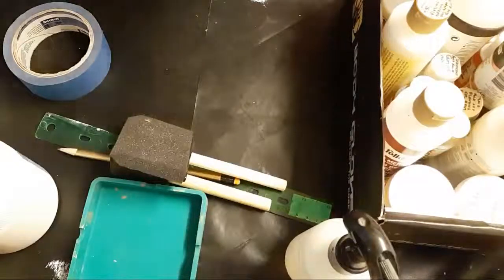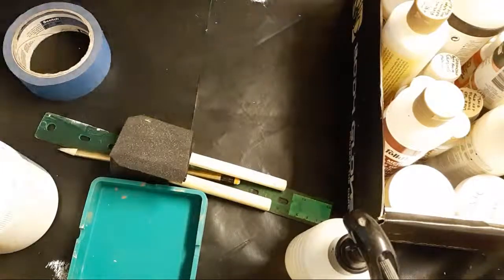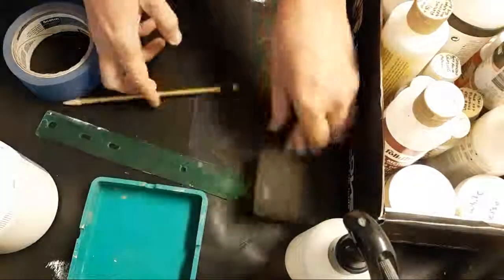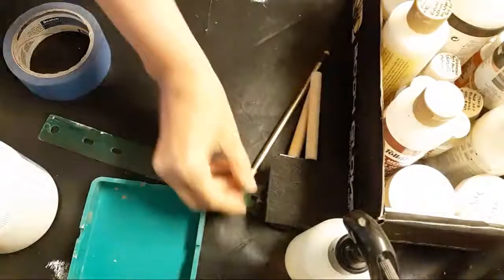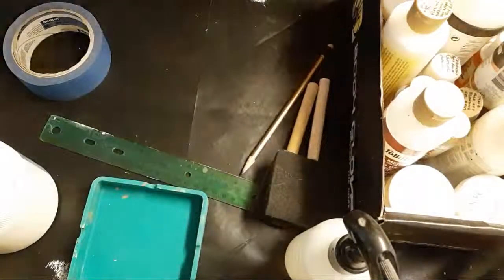We're live! Good morning everybody. I was thinking about doing a painting today, might tag one on at the end, but I forgot it was spring break. So let's go over some mediums.